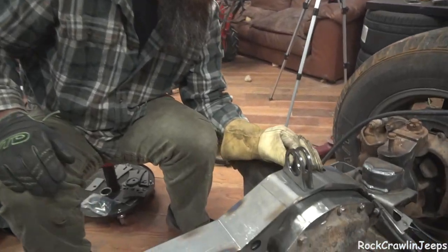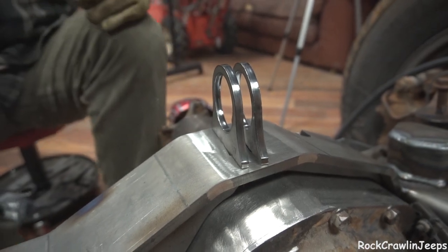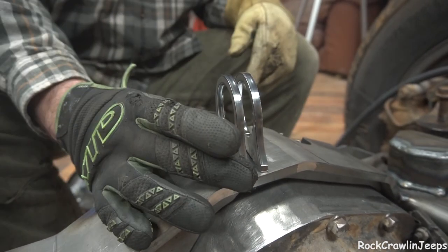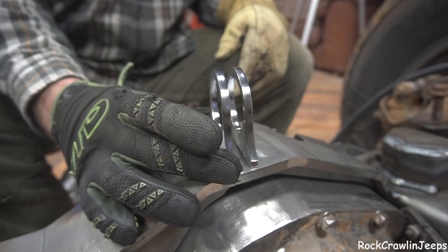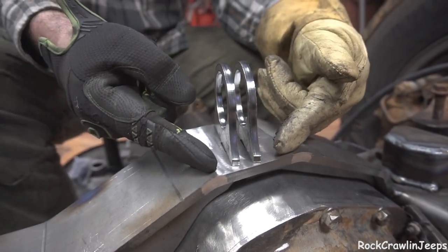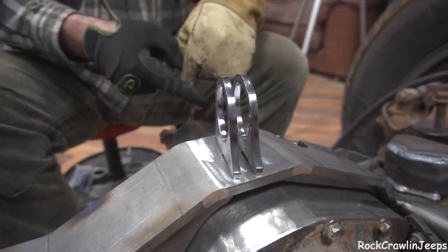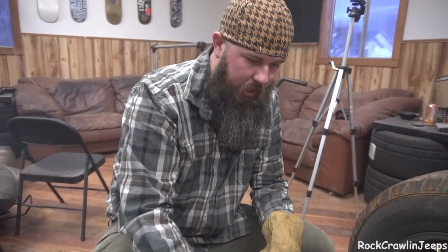We'll probably do one of them and get a really good pass on the inside because getting our welder in here is going to be very difficult to get the insides. So we'll probably do one of them as a double pass and get both sides, and then set the other one in and try and do what we can to get as good of a weld as possible. We'll keep you updated. I'm going to get back to welding.